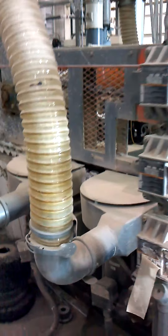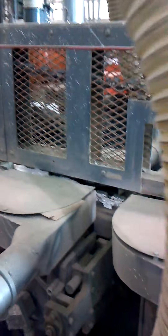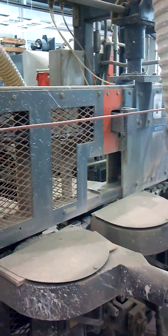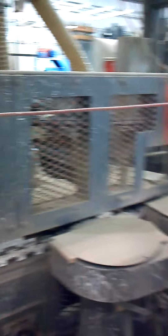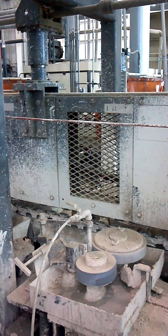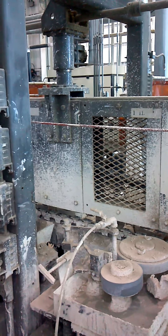We advance down to two denibber scuffer brush stations, and as we go down the line there are numerous coating stations to have different colors set up so the changeover time is minimal.